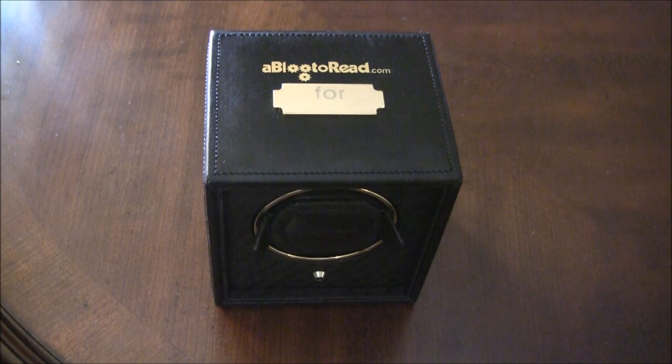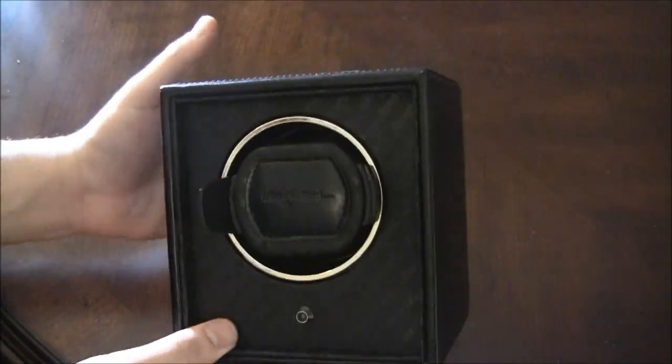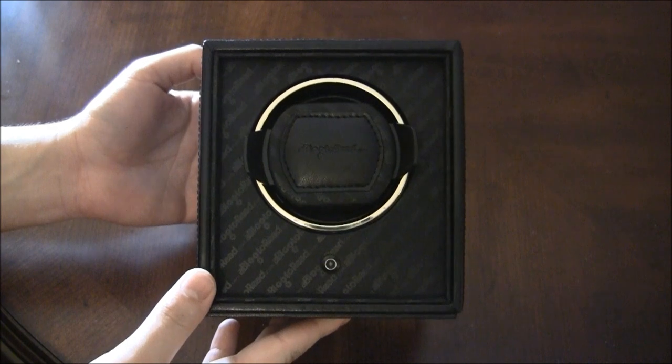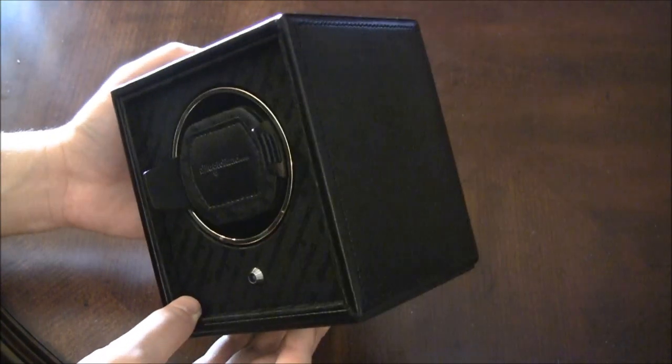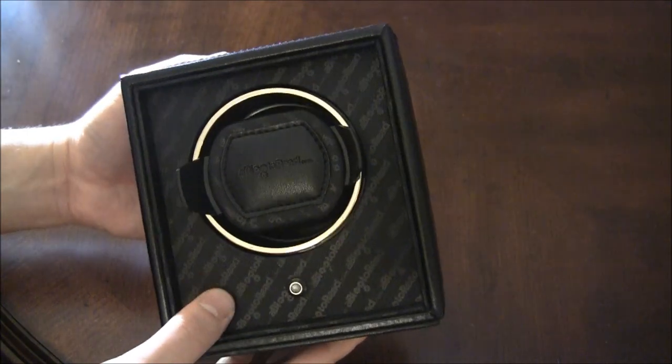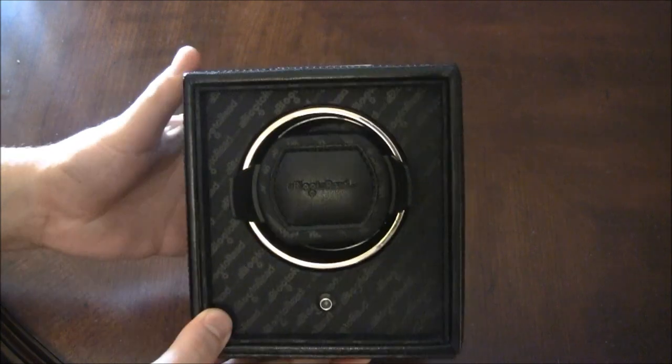Hey everyone, Arielle Adams here with Ablog2Read.com. This is the very first Ablog2Read.com watchwinder, built for me by Wolf Design Watch Winders. I'm very excited about this and I'm going to make this available to Ablog2Read.com readers.